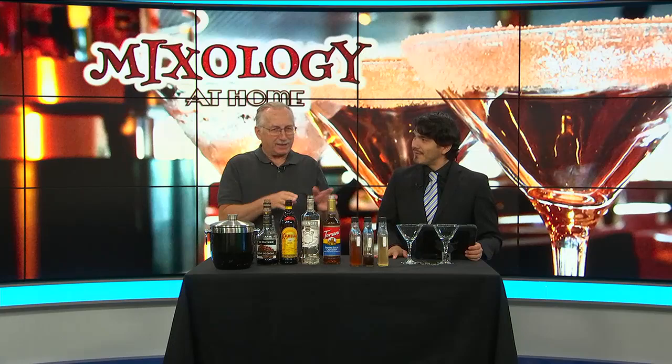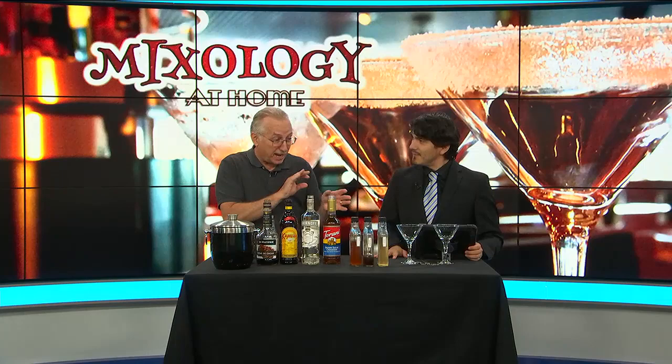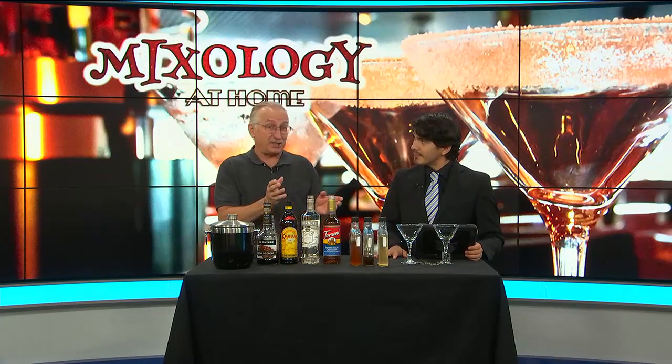Well, syrups add a little bit something different to your drinks, and you can change them — a different syrup, a different flavor will make a different old-fashioned.